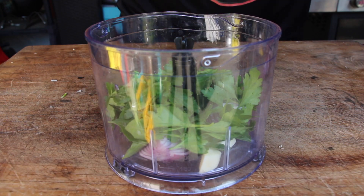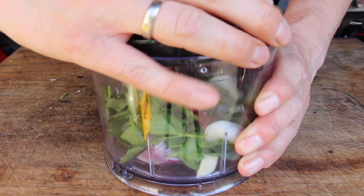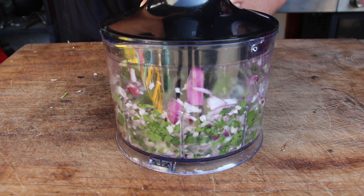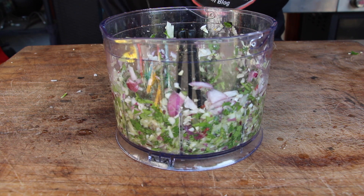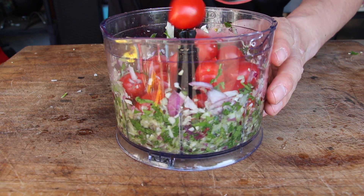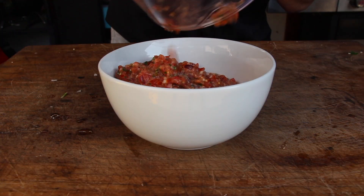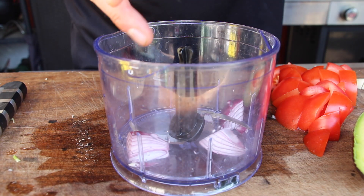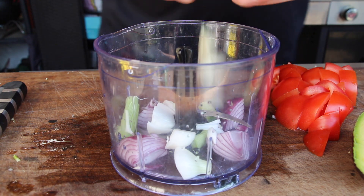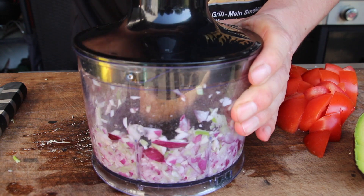It doesn't have to be perfect because we will process this anyway. Place everything, adding parsley, inside the food processor with chili and start mixing. Once it has the right consistency, add lemon juice, salt, pepper, garlic, and cherry tomatoes. Mix again and you'll end up with a nice quick salsa — perfect for your nacho table. Refrigerate for 20 minutes.